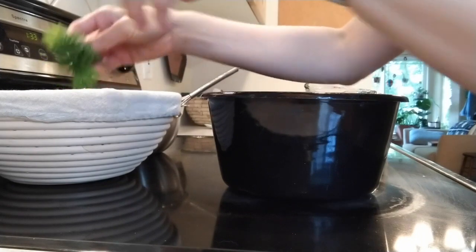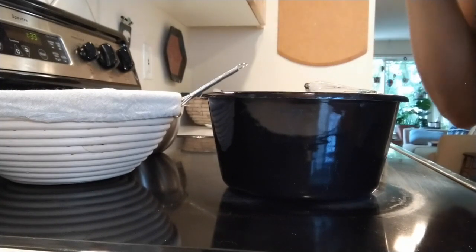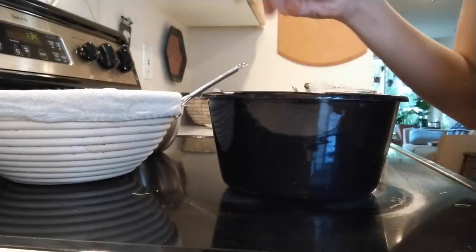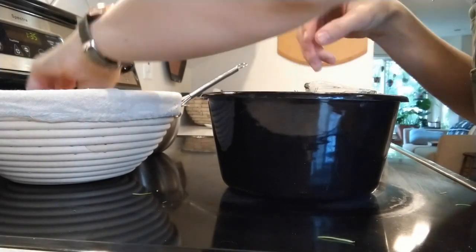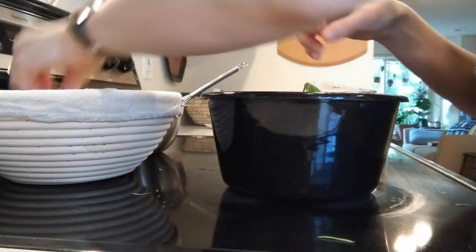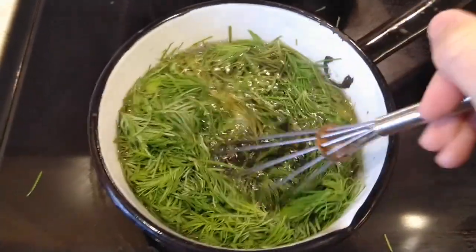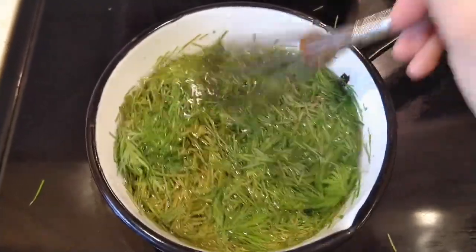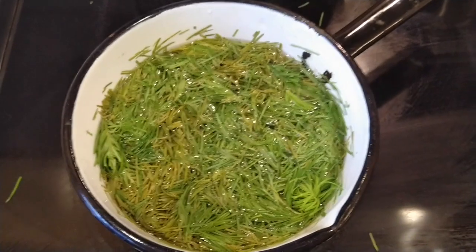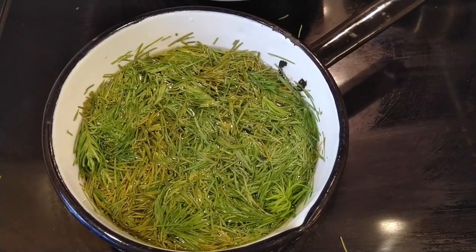They smell really good as they go in — they smell kind of like winter, which is pretty silly considering these are only available in the spring. Once you have all of the Doug fir tips in the pot with the sugar water, give it a quick mix. Remember, it's still pretty hot. Then you let it steep just like you would a cup of tea. I'm going to let mine steep for about an hour before I strain out the fir needles, but some people leave it up to eight hours — it depends on how strong a flavor you want.